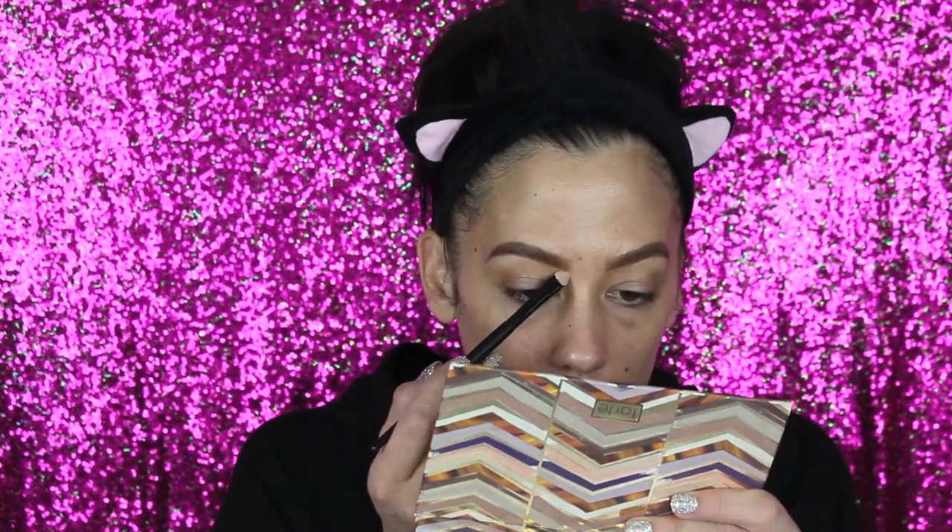Once I got my brows on, I carve them out with bye-bye under eye — that's just what I like to use. I'm very used to blending everything out with beauty blenders, so it's going to be different today trying to use only brushes. I just get a little bit of product on there and carve it out.